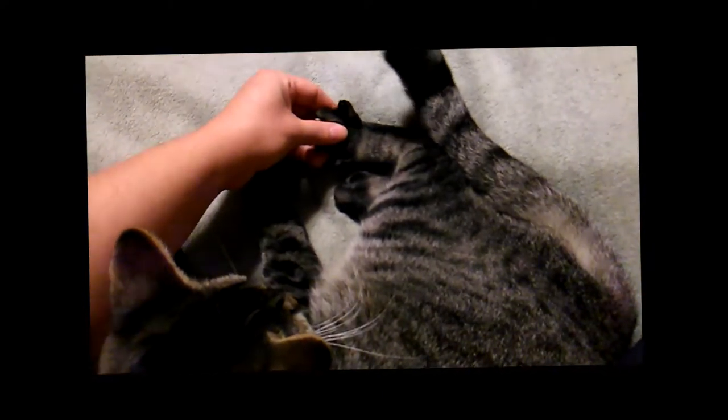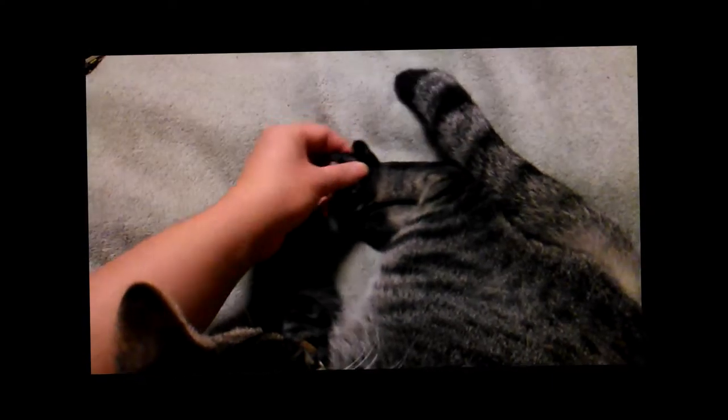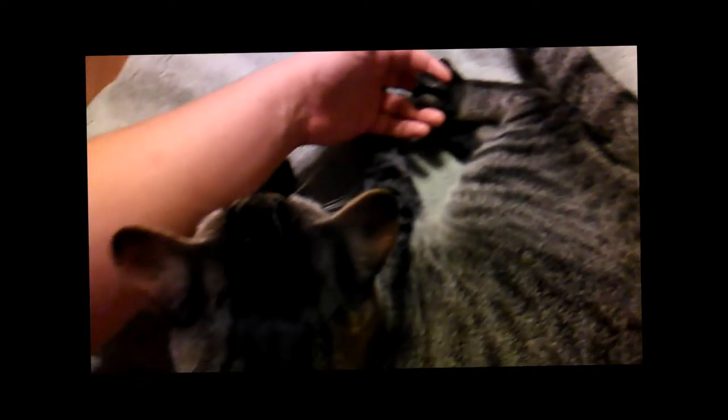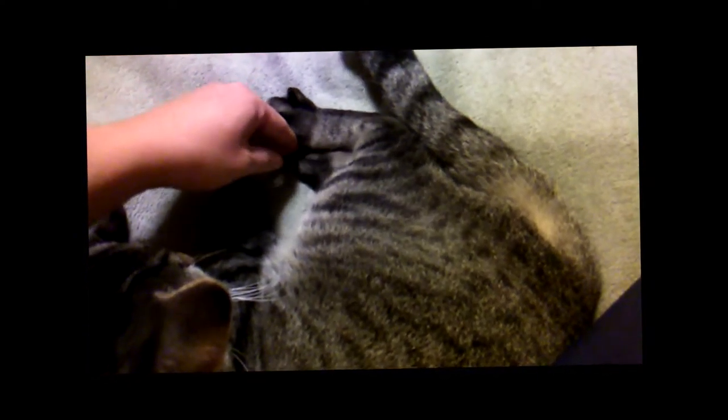Gonna stretch his toes out — see, that means he likes it. Oh, he might bite me happily. All right, let's just go do the other foot.